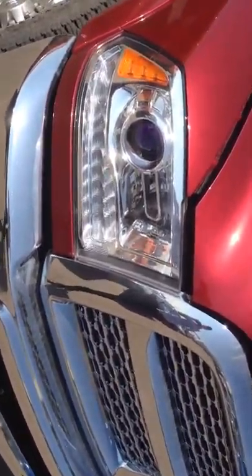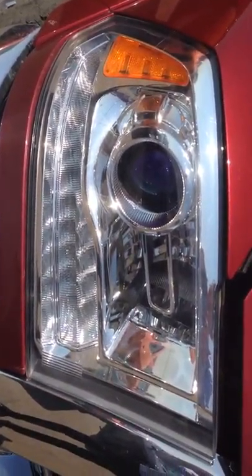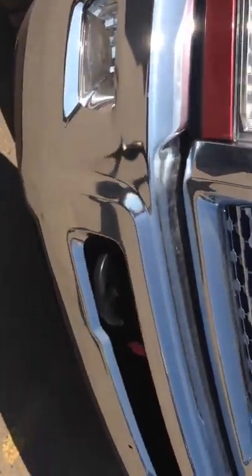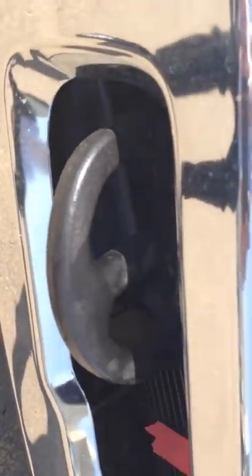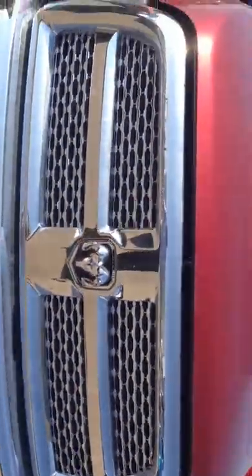Here you have your projector headlights covered by Lexan casing — same material made out of hockey visors. For your chrome bumper, you have your tow hooks right here. It's a bright day out so hopefully you guys can see all of this. Chrome bumper with your chrome inserts.